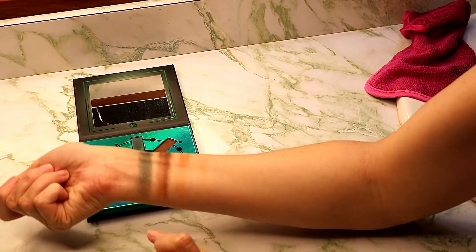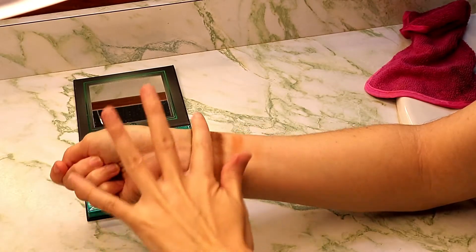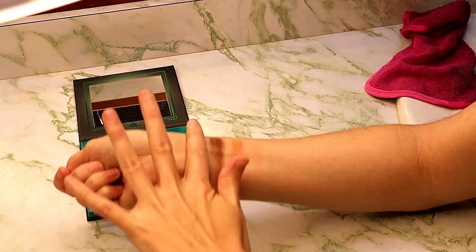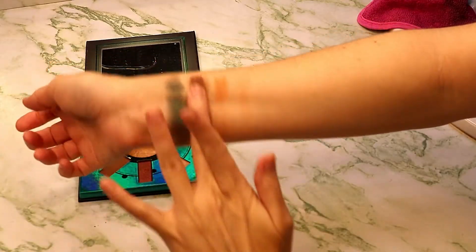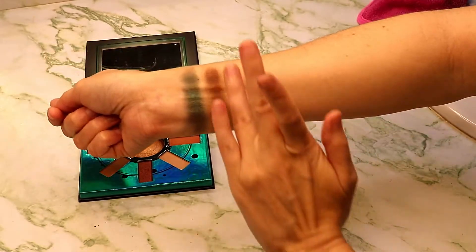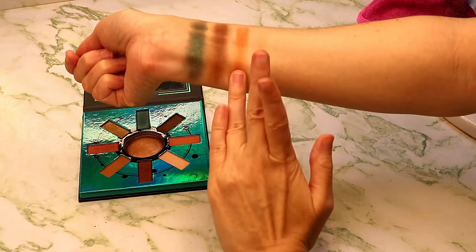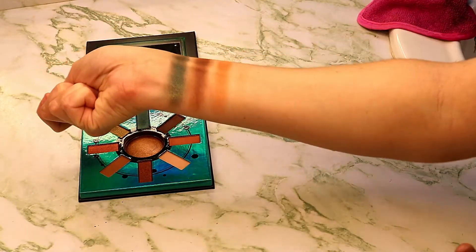This one here has like a black base to it, and then the emerald shimmeriness is like — this brown shade is looking a little patchy, but it doesn't look patchy when I'm using it on the eye. And then this one here is like a nice little peachy moment.